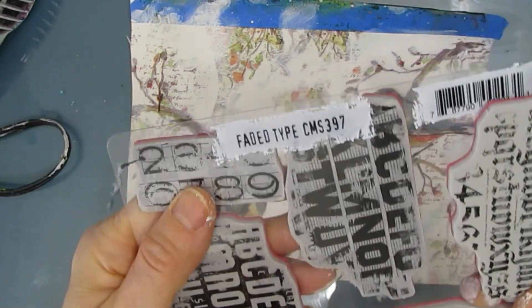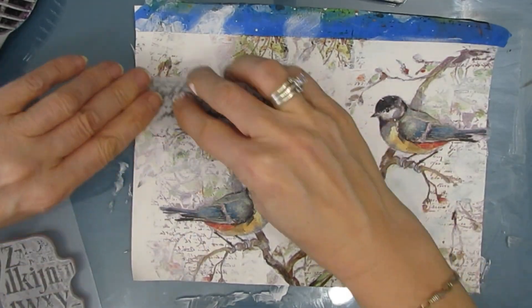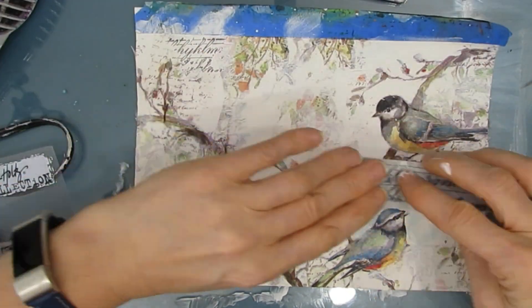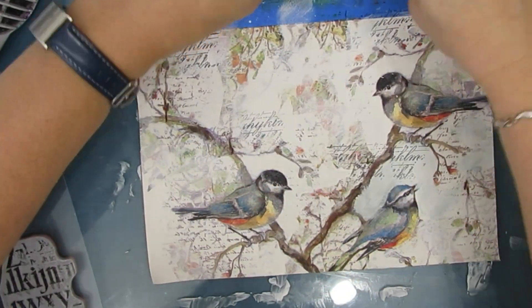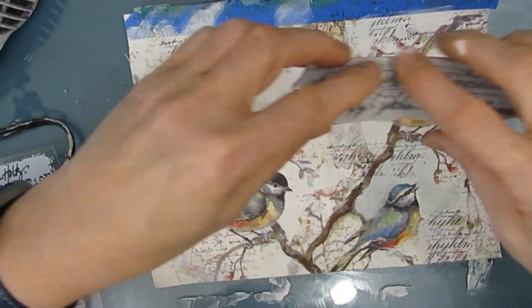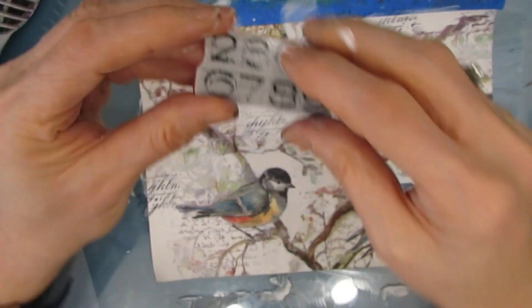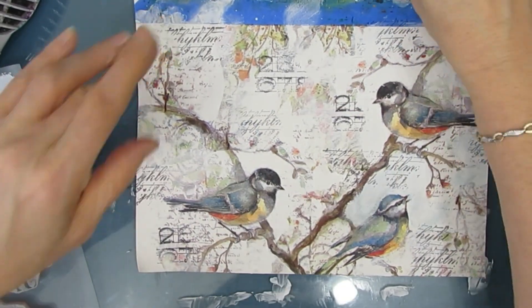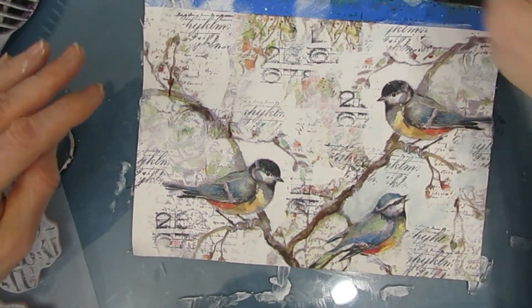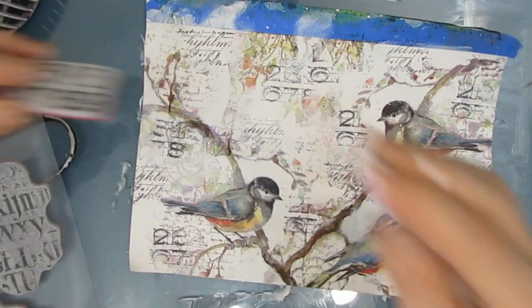I want to add a little bit more detail, so I'm grabbing this Faded Type — it's a Stampers Anonymous set, a new one that I got from Ninnies Napkins that I love. It is totally vintage. This one has script, and I'm just bending it and stamping some of this script in different places. Then I'm grabbing the numbers and stamping as well, just to make for an interesting background. I'm using archival ink, which is permanent.